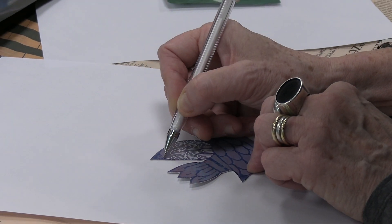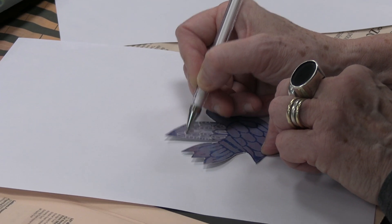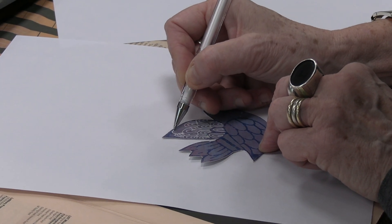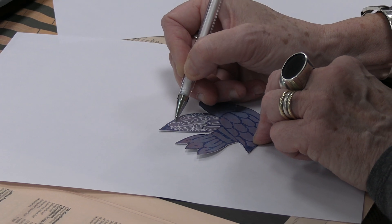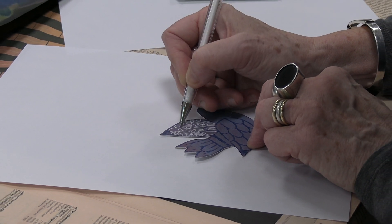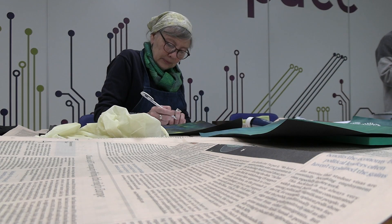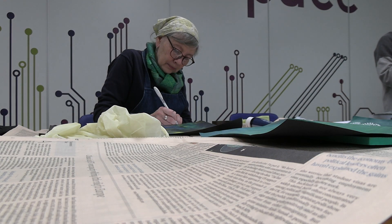And then you can embellish them and draw into them with your own patterns. So here I'm going to start doing some smaller semi-circles within the shape of each feather on the bird. It's very, very relaxing.